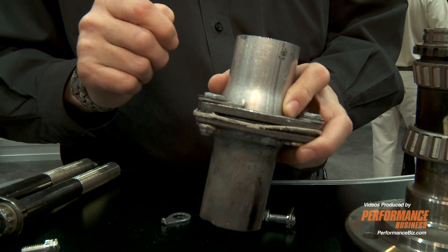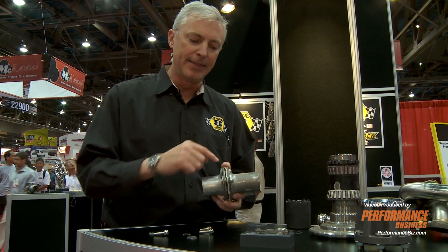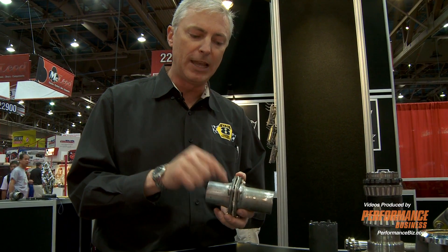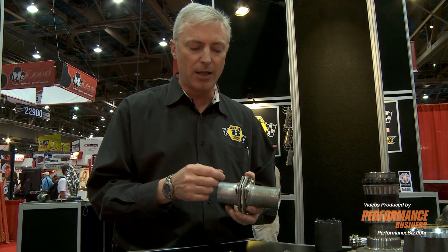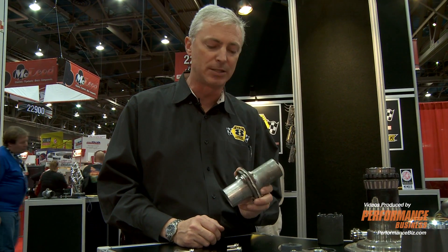These cannot loosen because of the locking retainer. Many guys will over-torque these in an attempt to keep them tight, and they bend the flanges. If you put as little as five pounds on this, we'll keep it in place. You can put whatever you like on it, but as little as five pounds and we'll lock it for you, so you don't have to over-torque these and bend your flanges.